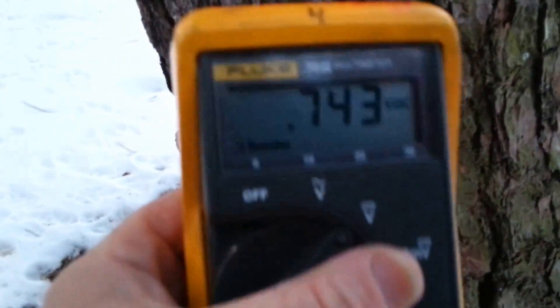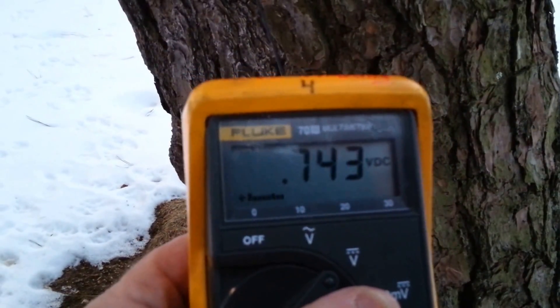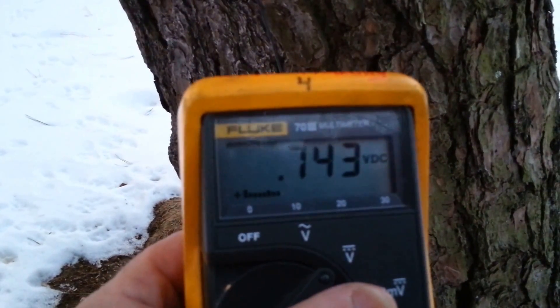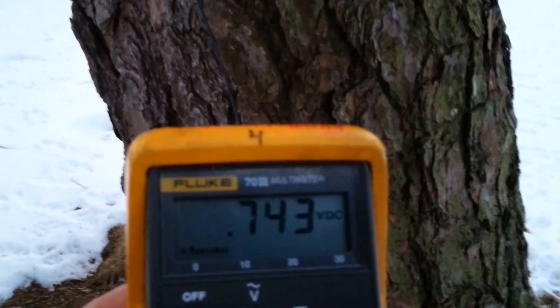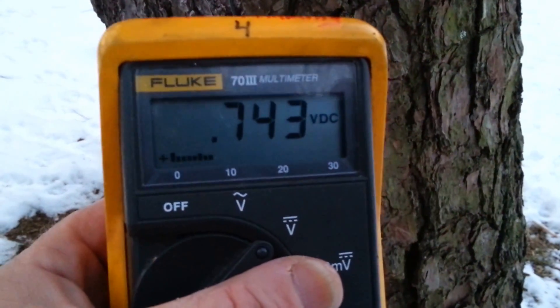That's attached right to the tree. This wire goes up again about 18 feet up there. Let's see what we're reading — and there's your pine tree, just for a comparison. I think that's about it for today. I'm also going to take readings with the oscilloscope in a little bit and I'll let you know how that turns out.